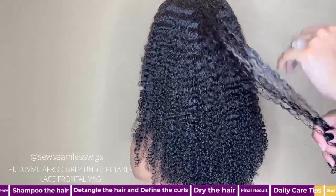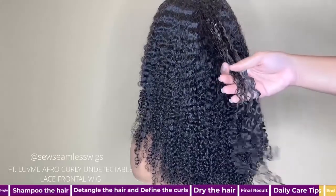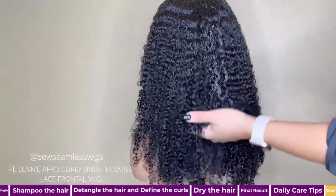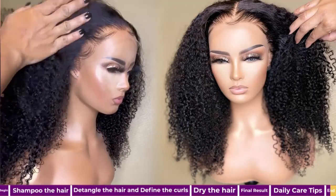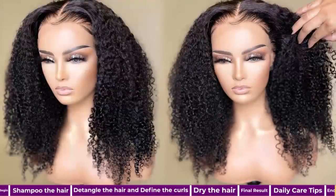At that point you will need to shampoo the unit again, so you will just need to follow the steps shown at the beginning of the video. Here's the finished product again — I hope you found this tutorial helpful. Enjoy your Love Me afro curly unit.